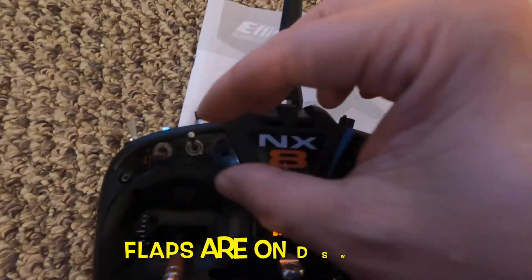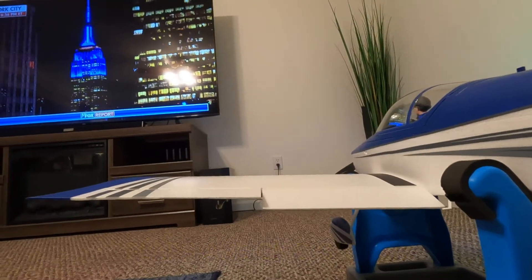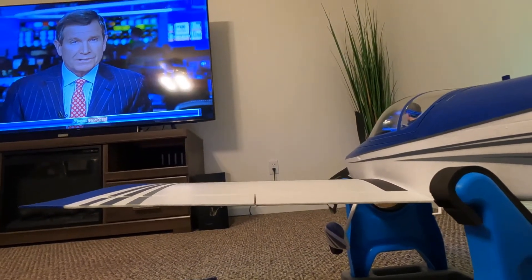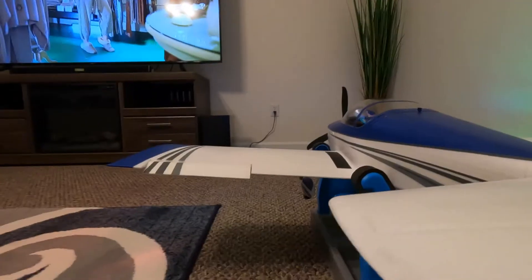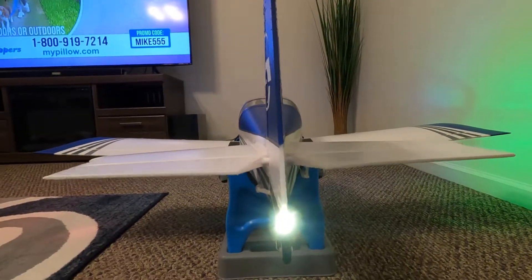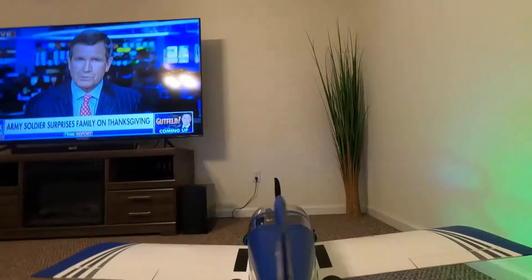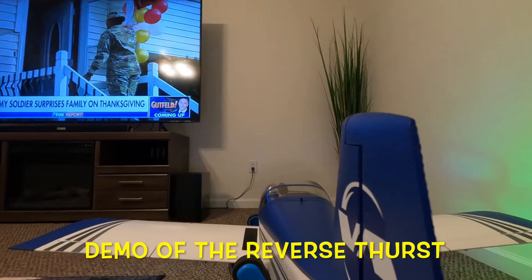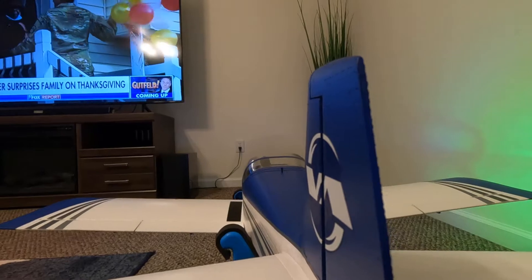Switch F is high rates and low rates. And then we have our flaps on switch D — flaps up, takeoff flaps, landing flaps — nice and smooth, all centered. Aileron, up and down elevator, rudder looking good. Now let's test throttle — I can feel the wind coming towards me.